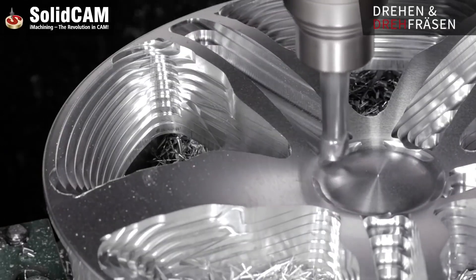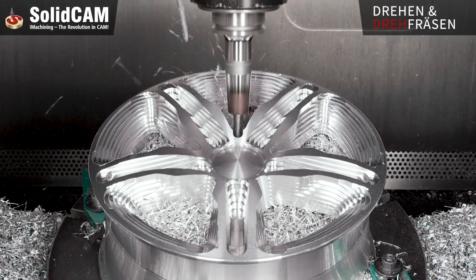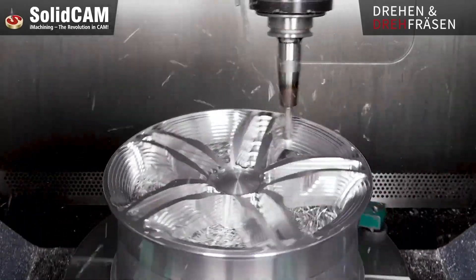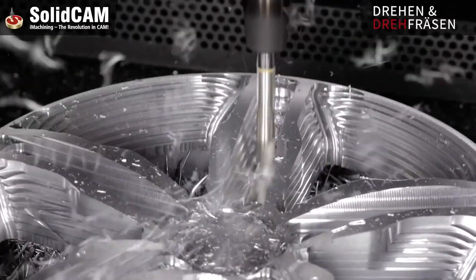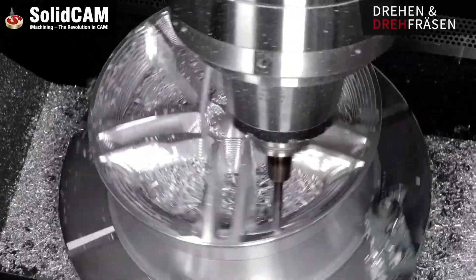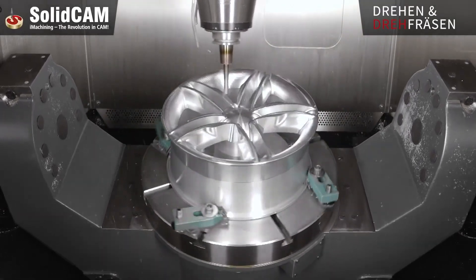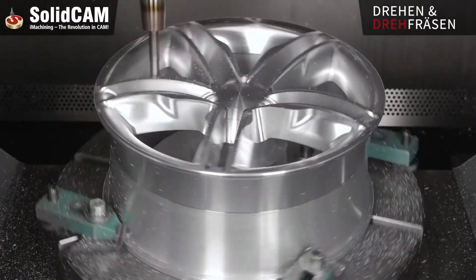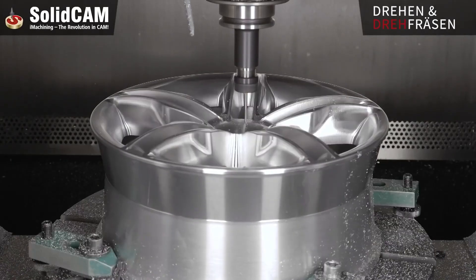The 5-axis milling capability was key to machining the intricate and multi-dimensional geometries of the rim, ensuring that every surface, angle, and detail was machined with precision. This simultaneous multi-axis movement enables the creation of complex shapes that would be difficult or impossible with traditional 3-axis machining. Finally, 3D engraving added aesthetic and branding elements, including text or logos, with high precision and clarity on the surface of the rim, showcasing SolidCam's ability to combine technical performance with customization options.